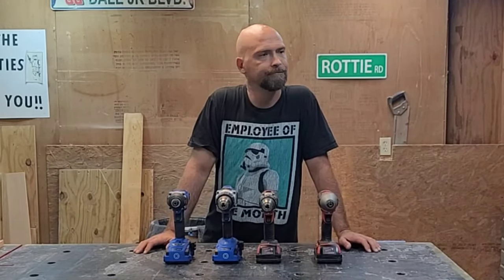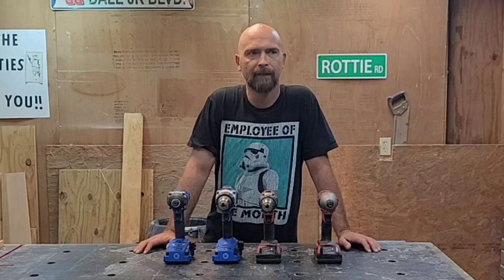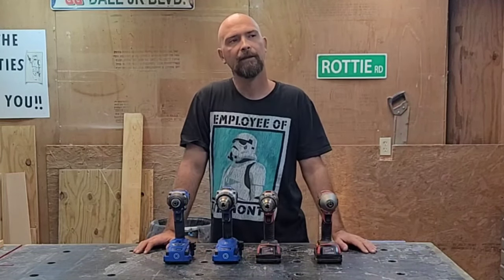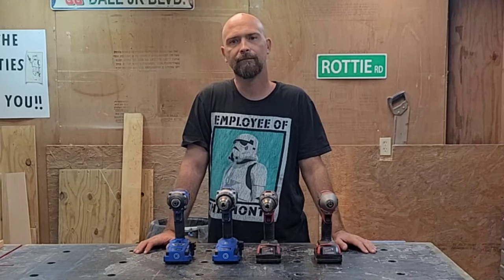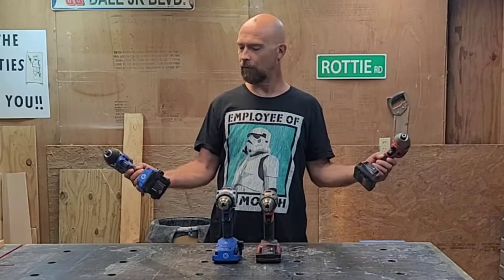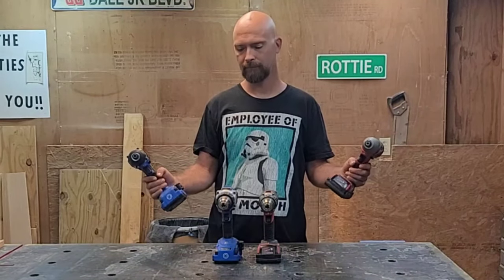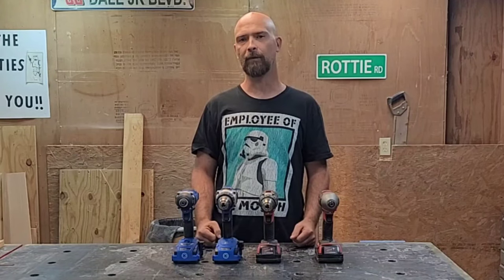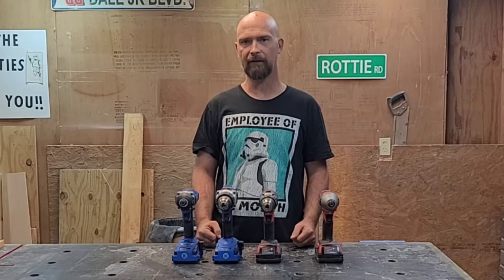Good morning YouTube. I have an empty spot over there on my wall that needs to get filled, and I have a drawer full of drills that I could be using for something else. So let's build a drill charging station to take care of that.